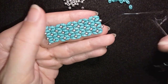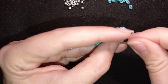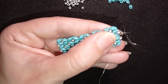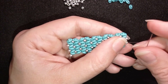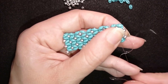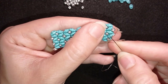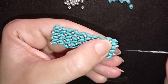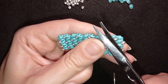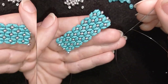As I continued my work, my thread is almost over and I'll show you how to cut it and add a new one. I'm here — my thread is over. I make a loop going under the thread bridge, going once, then a second time through the loop I made, then pull. I go through the following seed bead and repeat this knot several times. Then cut your thread.